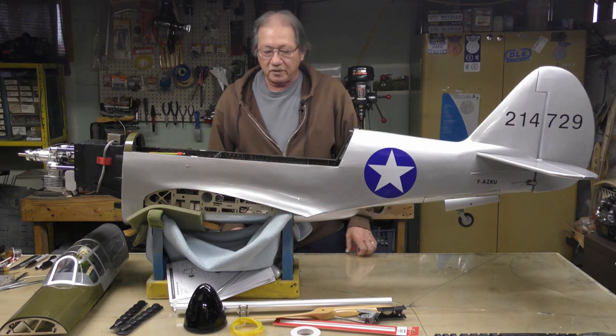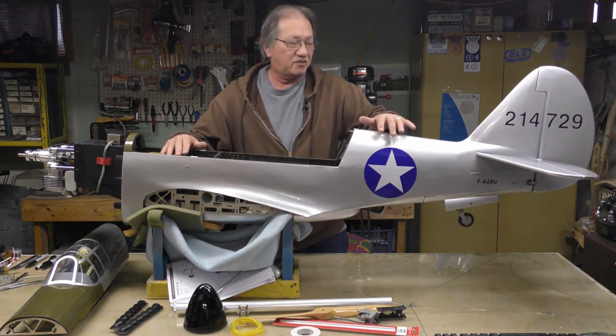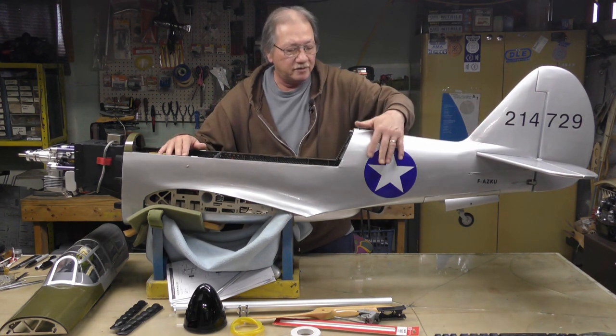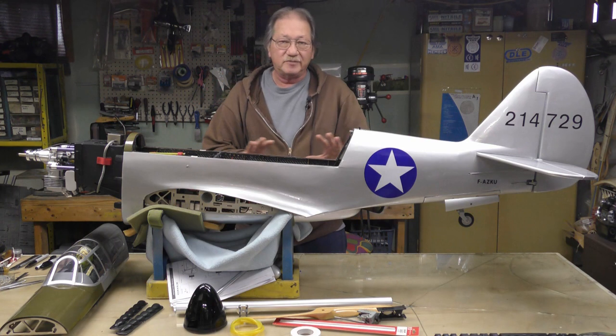Hi everyone, welcome back to my shop. You're going to say, oh he did some work on it, got his decals on — well, just on this vertical stab and down here and on the star. That's it. I'm going to show you how I do it, so this side is blank, so don't worry — I'm not going to show that.